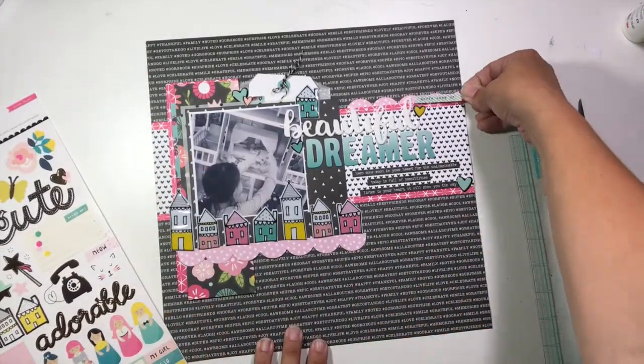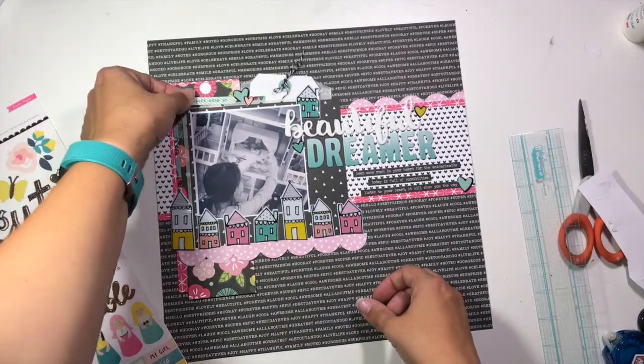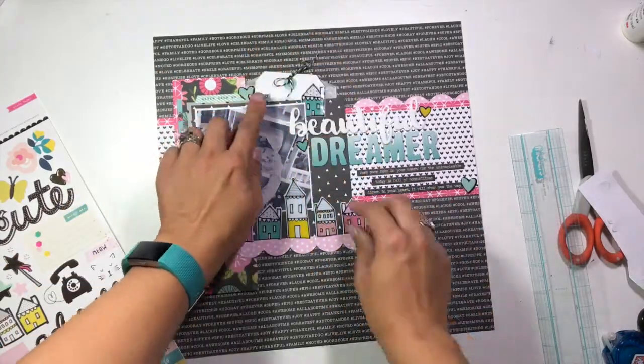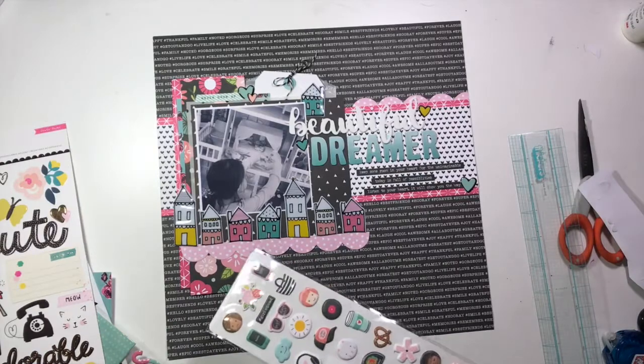Tell me about your stash kit. Have you ever put together a stash kit? Do you like using them? Are you intimidated? What freaks you out about putting one together? Talk to me about stash kits — good experience, bad experience, no experience. Tell me something!